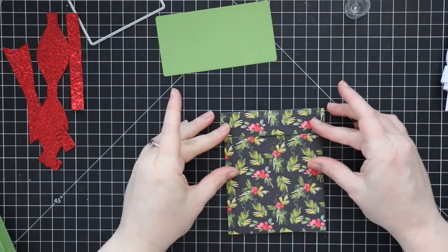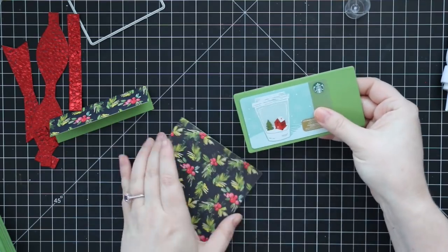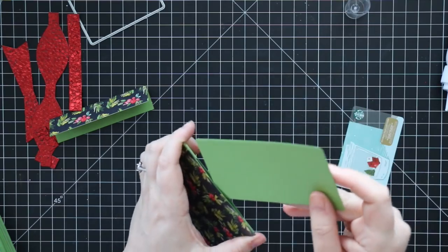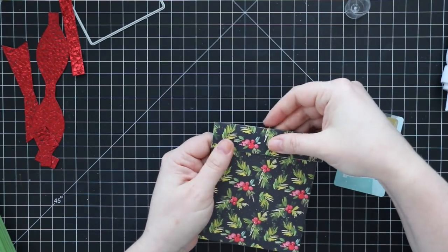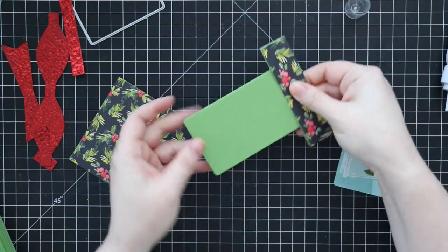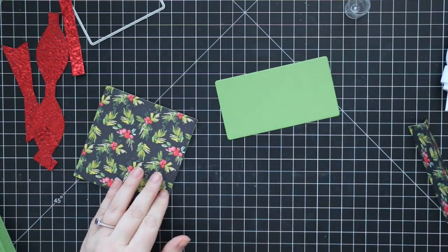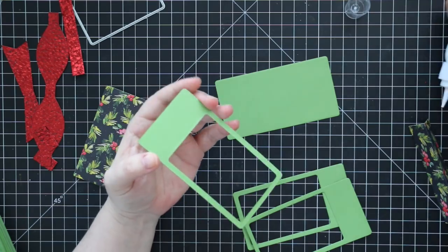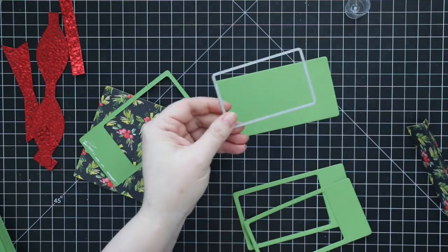Now we're getting into the actual mechanism — it's just that long rectangle. I die cut that from green cardstock; this is what's going to hold the gift card and slide on the inside of the present box. You could just die cut it once, stick a gift card on it, stick the topper on it and be done. But a cool thing they've added in this die set is a gift card-sized wafer die, and the point of that is to cut windows in the long rectangle. I did this three times.